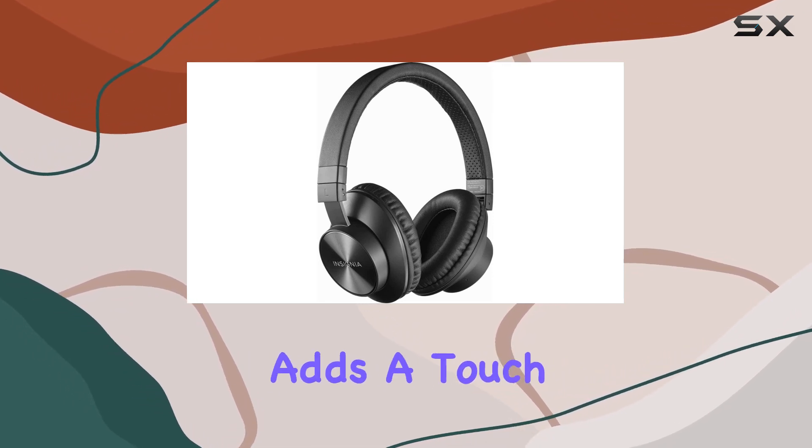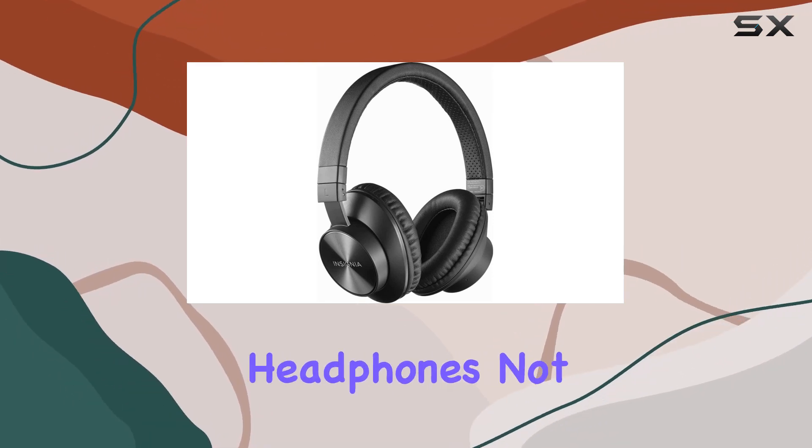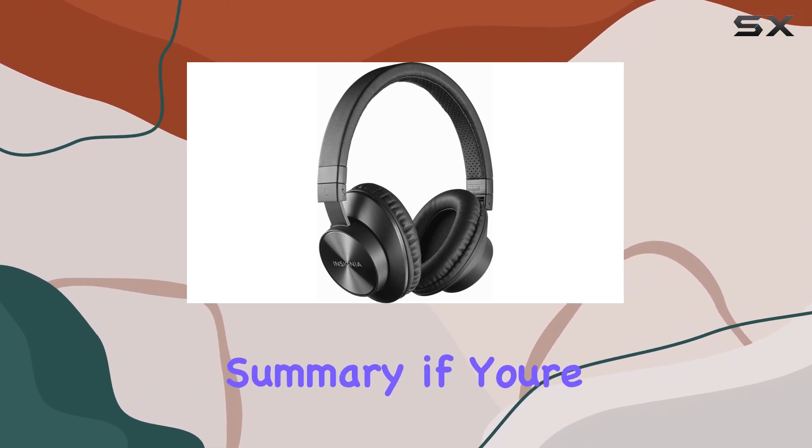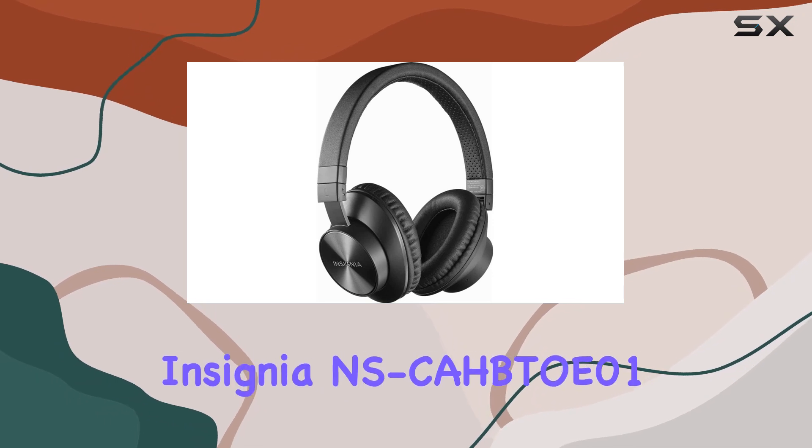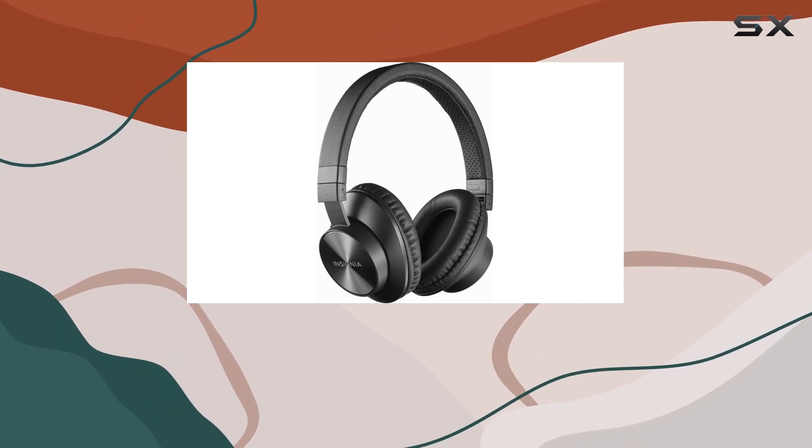The black color adds a touch of elegance, making these headphones not only functional but also stylish. In summary, if you're in the market for Bluetooth over-ear headphones, the Insignia NS-CAHBTOE01 might just be the right fit.